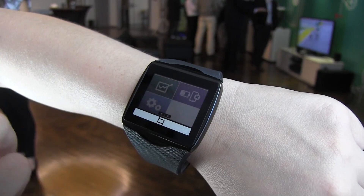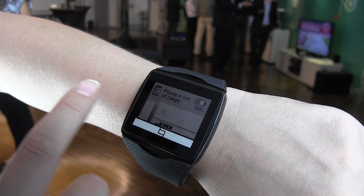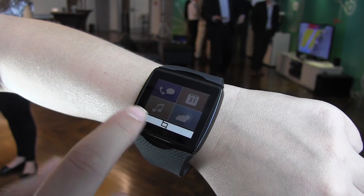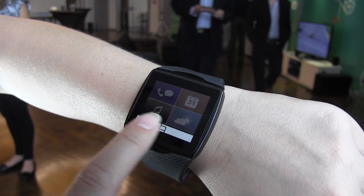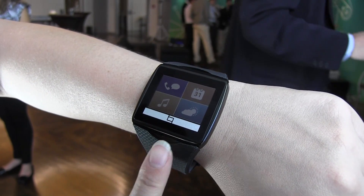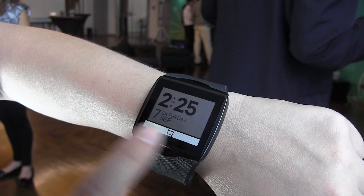We also have weather here. What I really like about this UI is that when the phone is out of range, all the information still stays current on the watch.